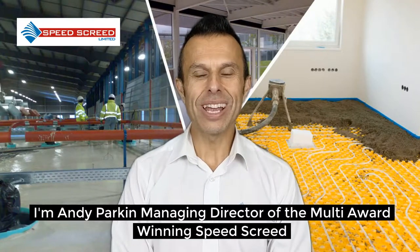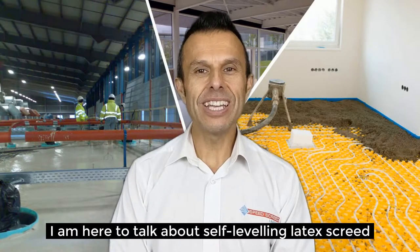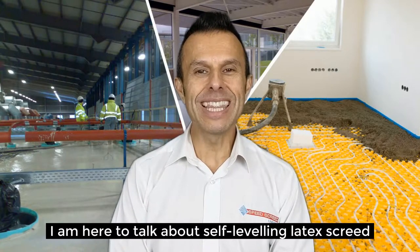I'm Andy Parkin, Managing Director of the multi-award winning Speed Screed. I'm here today to talk about self-leveling latex screed.